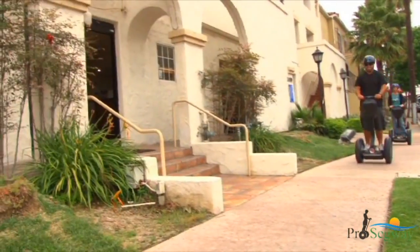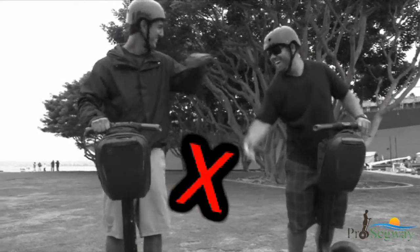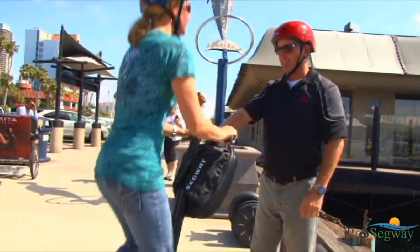While riding the Segway PT, you are not permitted to take pictures, talk on a cell phone, smoke, reach into the handlebar bag, or try to touch another rider or pedestrians. If you must stop and step off the Segway PT, please let your tour guide know at once.